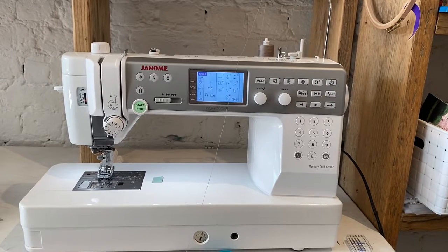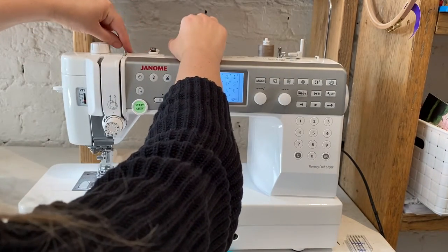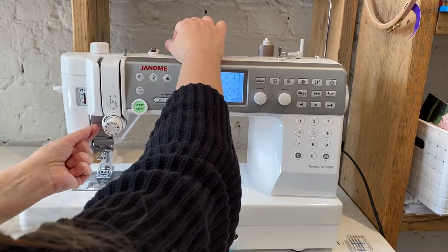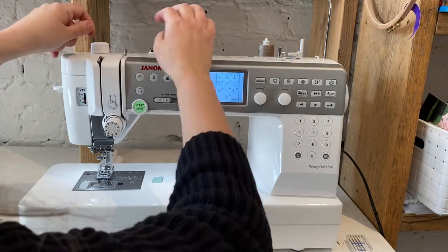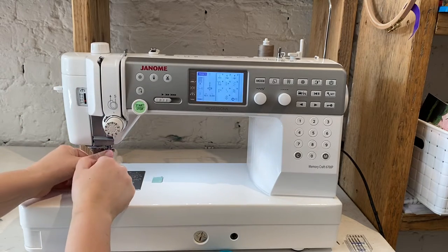To thread the Memorycraft 6700P, I just need to follow the guides and make sure my thread is in all the grooves nicely. I put my needle in the upright position, I can see my upper looper, and then I make sure that I'm clicked into that — it's always important.